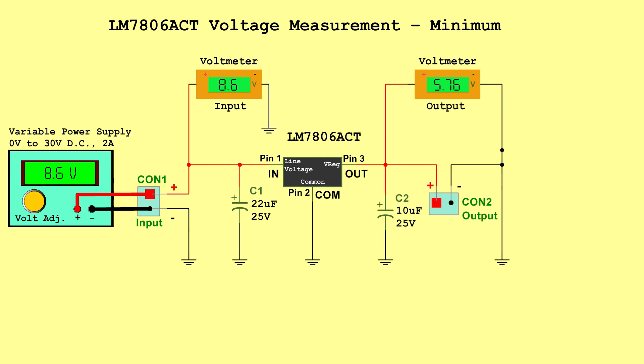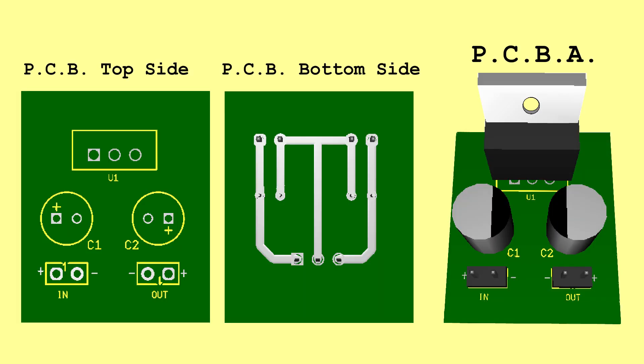LM7806ACT Voltage Measurements: Minimum — Input 8.6 Volts, Output 5.76 Volts. Typical — Input 14.8 Volts, Output 6.0 Volts. Maximum — Input 21.0 Volts, Output 6.24 Volts. PCB.